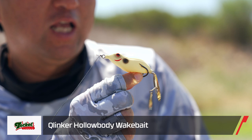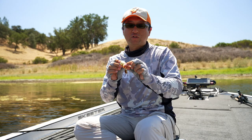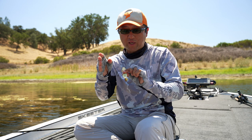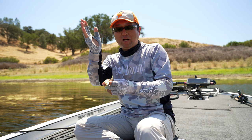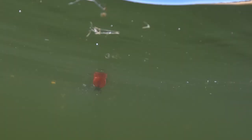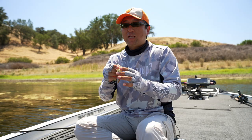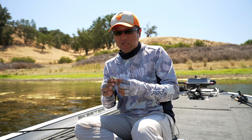It's called the Klinka. This one has two blades connected and it doesn't have the swivel on the tail, so the blade doesn't spin. When we retrieve it, it goes sideways, swinging side to side like this. The two blades crack, touch, and hit each other, making a noise like crack, crack, crack. It's almost the same as wake baits and it's also weedless.